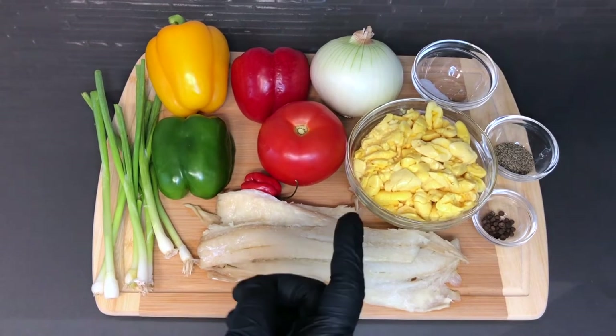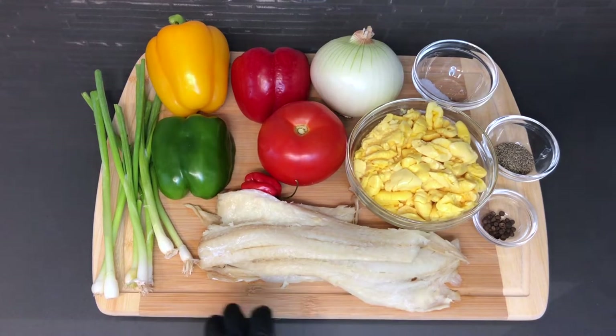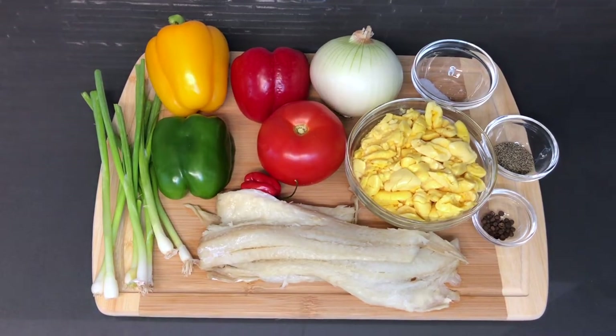So now I'm going to get the fish into the pot so it can boil down for about 15 minutes, just to get most of the salt off and to kind of tenderize it. Then I'll be back to show you how to cut each of these vegetables.